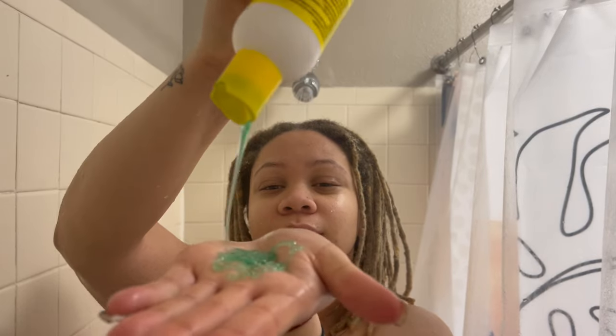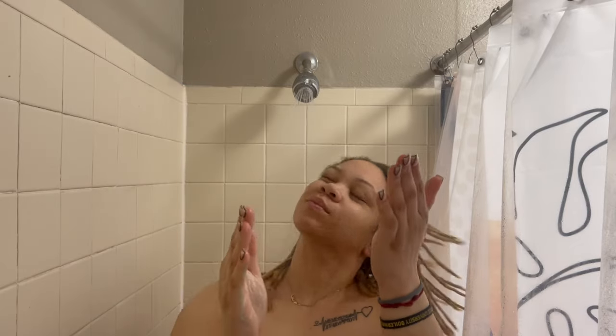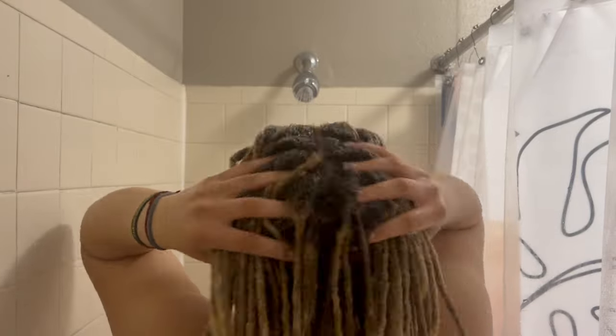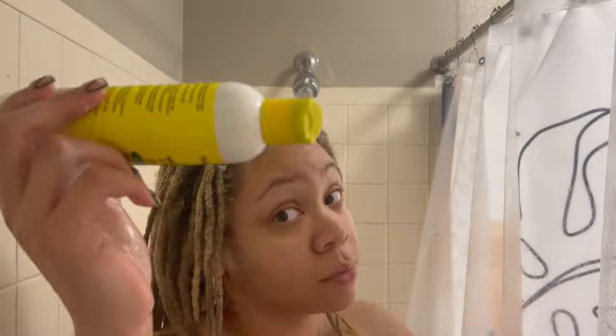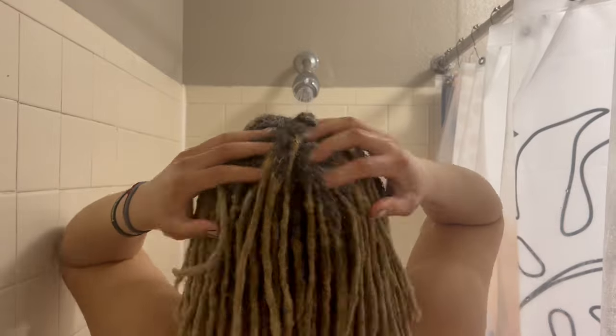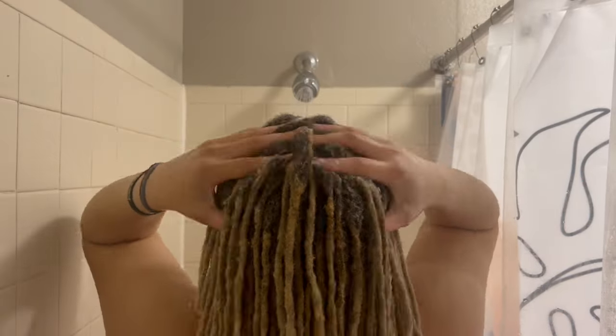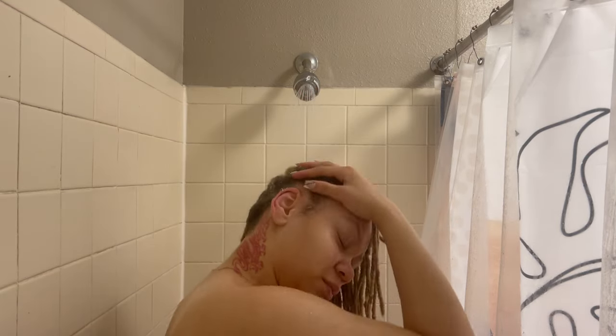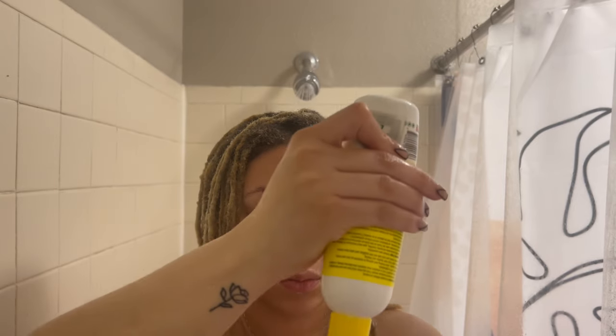I know the YouTube girlies say dime size but we don't do dime size over here. I'm wetting my hair a little more before shampooing and making sure to get in there real good. I'm working my scalp using the pads of my fingers, not my fingernails, making sure it's squeaky clean. Then just rinsing that all out, squeezing the soap through on the way down — please make sure to lift up your hair and get the back clean too.